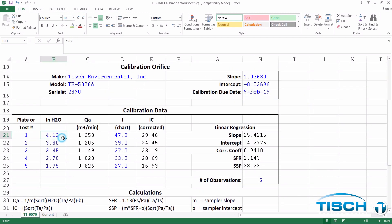Scroll down to Calibration Data and enter the inches of water. Our first reading was 5.10, our second was 3.85, our third was 3.70, our fourth was 3.30, and our fifth was 2.70. Next, enter the corresponding chart readings. Our first reading was 50, our second was 44, our third was 43, our fourth was 42, and our fifth was 38.